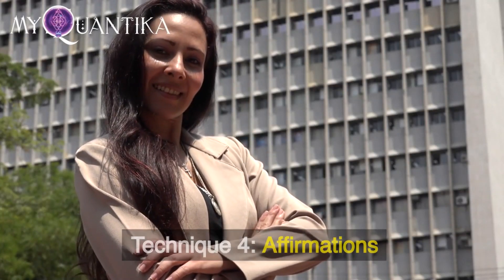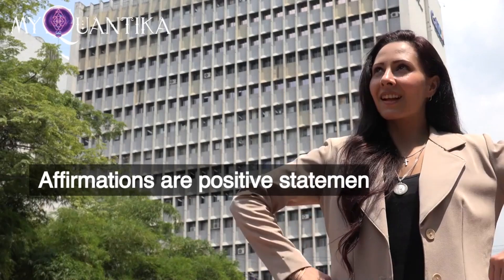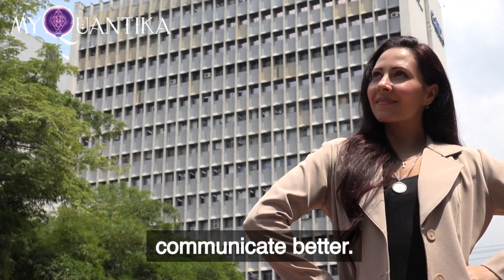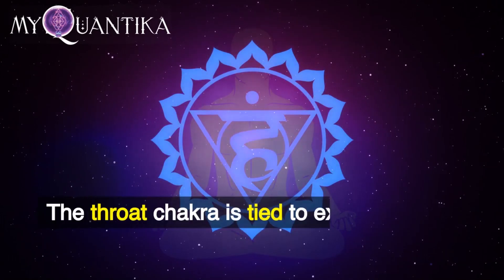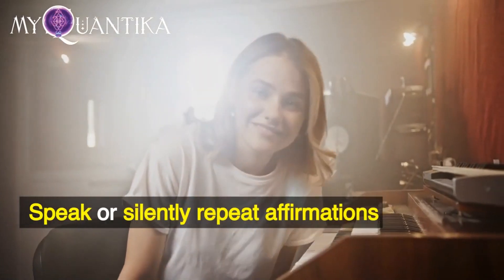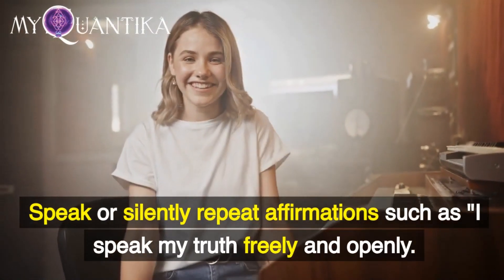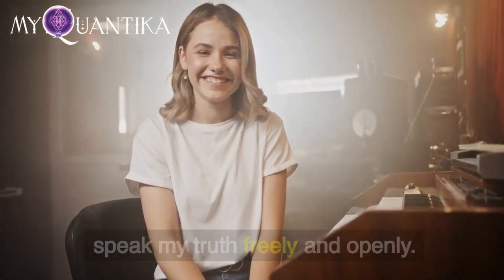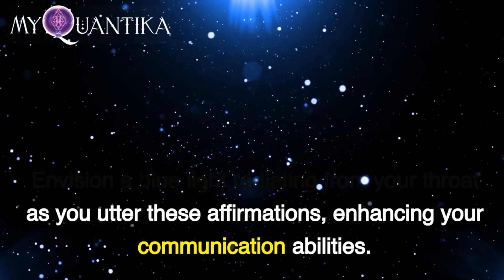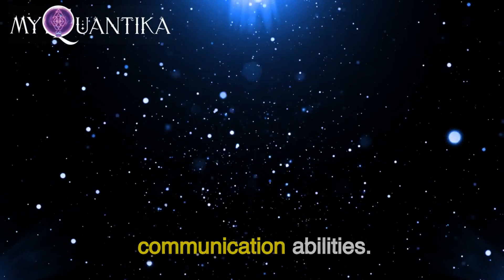Technique 4: Affirmations. Affirmations are positive statements that can empower your throat chakra, helping you communicate better. The throat chakra is tied to expression and communication. Speak or silently repeat affirmations such as, "I speak my truth freely and openly." Envision a blue light radiating from your throat as you utter these affirmations, enhancing your communication abilities.